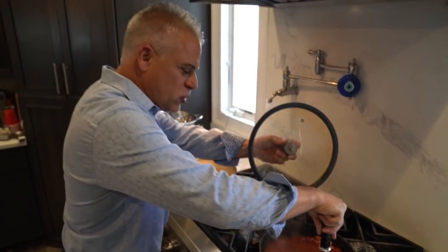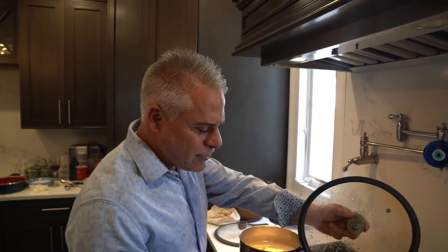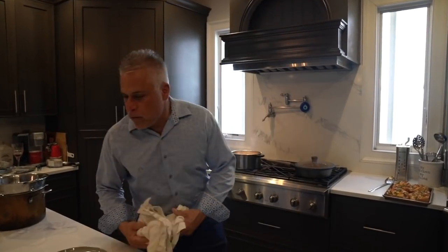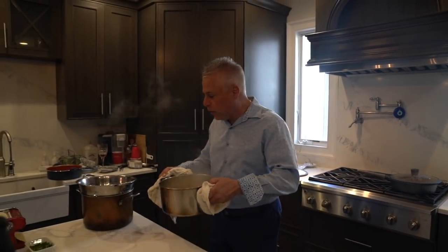Look at that nice summer sauce — very simple, a little garlic, basil, olive oil. That's almost ready. Let's put that over the raviolis. A little Parmesan Reggiano. It's your homemade raviolis — simple sauce for the summer, baby. Let's get our raviolis out, it's been five minutes. Look at those homemade raviolis.